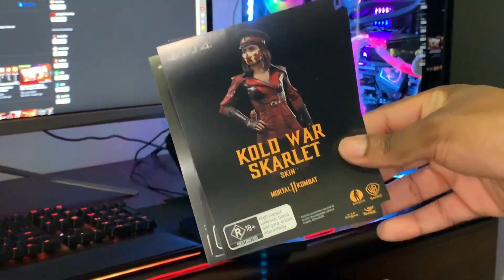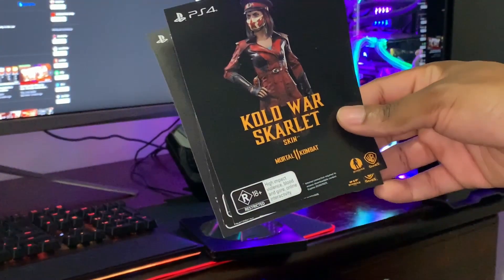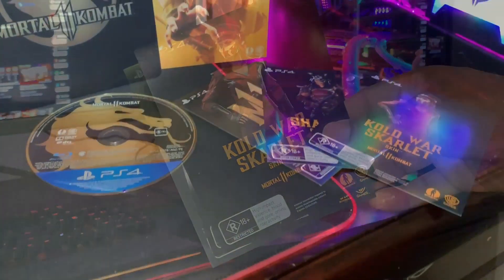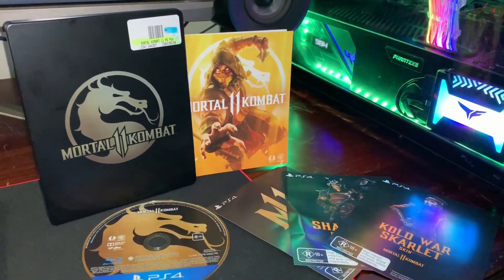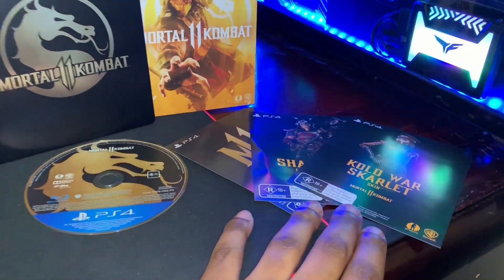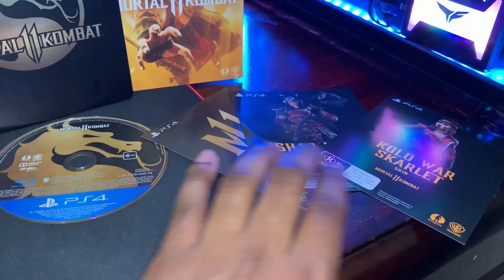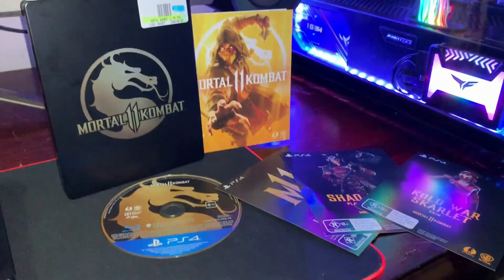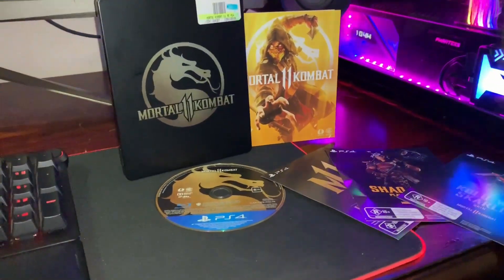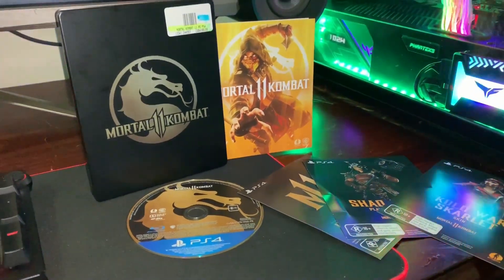We get ourselves Shao Kahn, the Combat Pack, and the Kold War Scarlet skin. Let me know in the comments below which edition you guys got — did you just get the standard edition, the Collector's Edition, or this premium edition? There we have it people — the Mortal Kombat 11 Premium Edition. It's a pretty simple premium edition but I really love the fact that you get three downloadable content items. For $149.99 Australian dollars I kind of hoped we got a bit more.